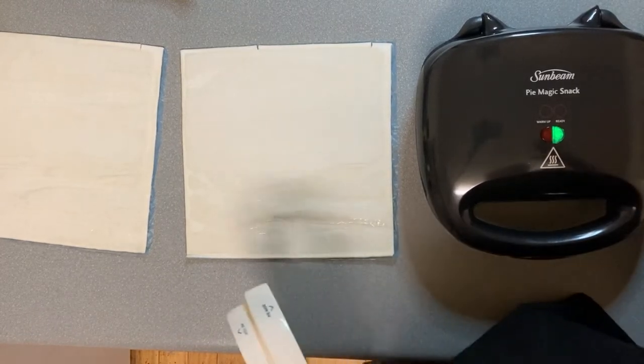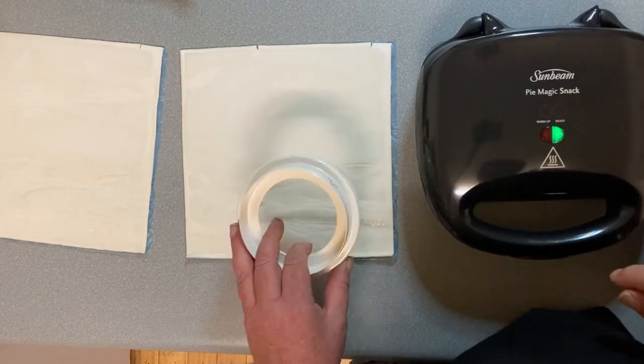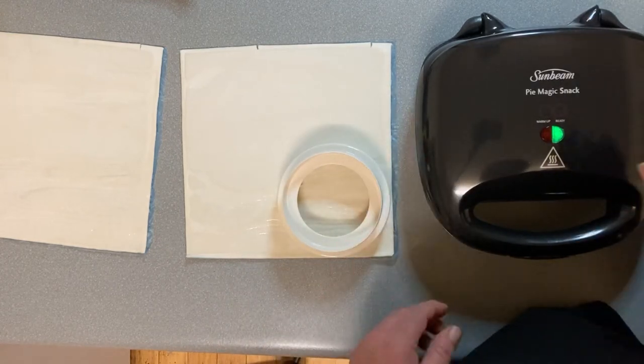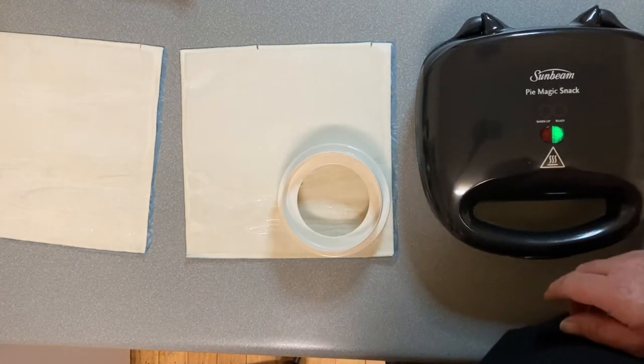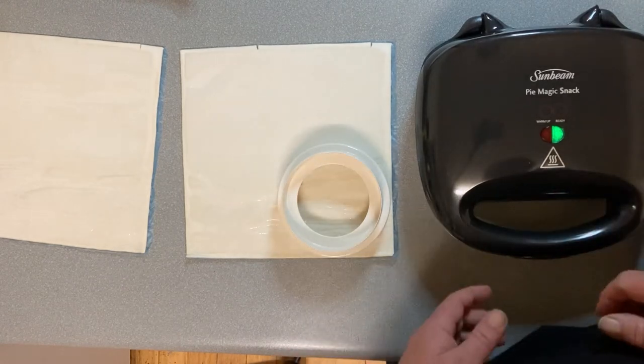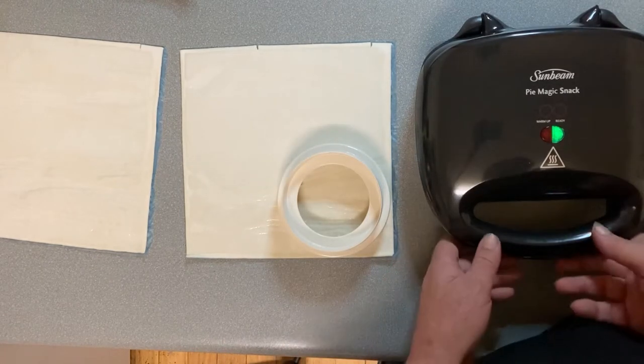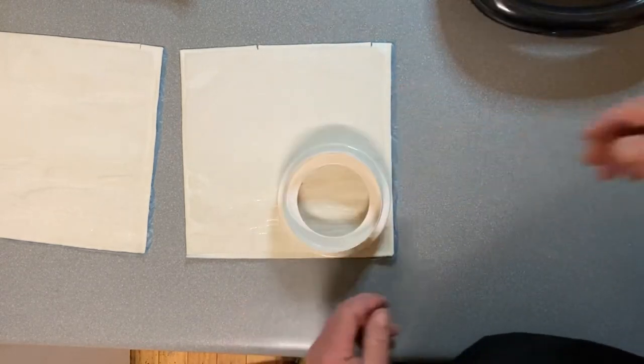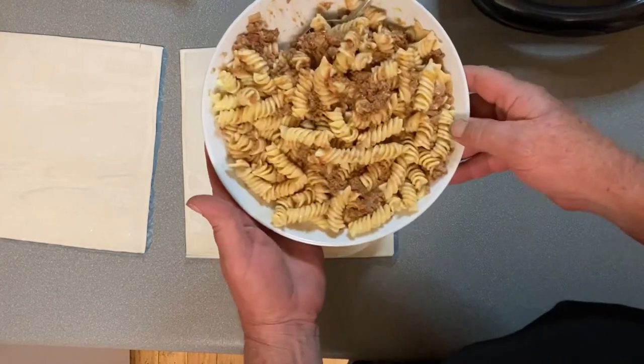G'day everyone and welcome back to the channel. Tonight a nice simple one, a lot easier than some. We're going to use the Sunbeam Pie Magic to make up some spaghetti pies. These are a favourite of my kids and it's just a great way to use your leftover spaghetti.